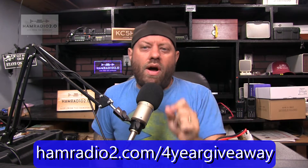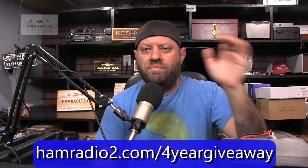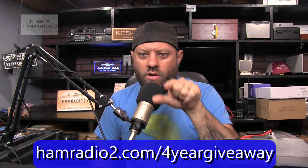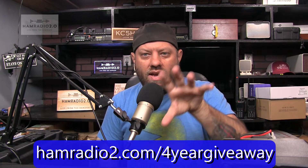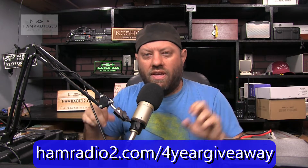Open up the page for this video and I'll put all the link information in the YouTube channel description. Go to hamradio2.com/four-year-giveaway — I'm putting the URL right here on screen. From that URL it will take you to a sign-up page where you put in your name and email address. Then click on the next page and it'll take you to the blog post that you comment on, which will be on my website. That's how you register for the giveaway.